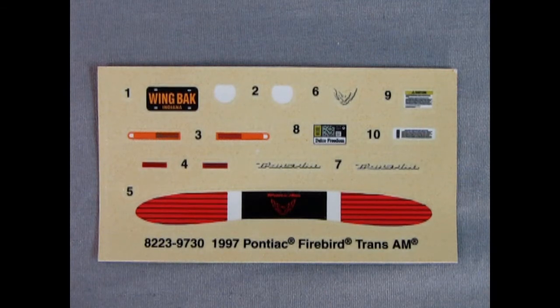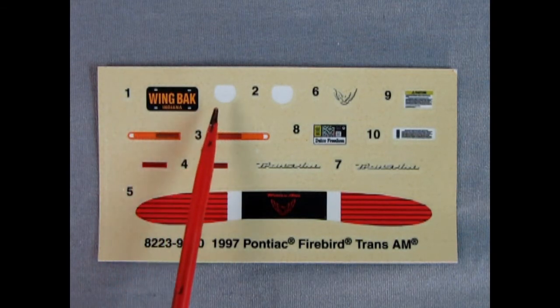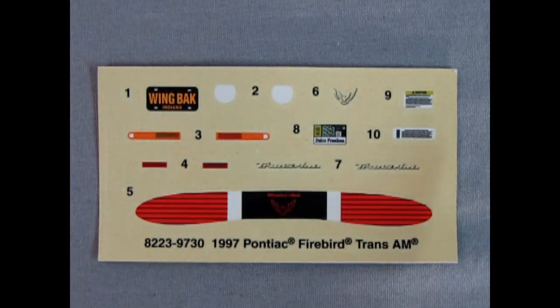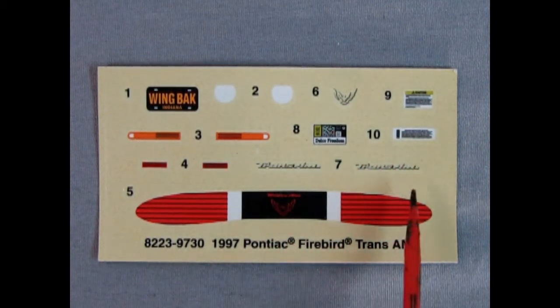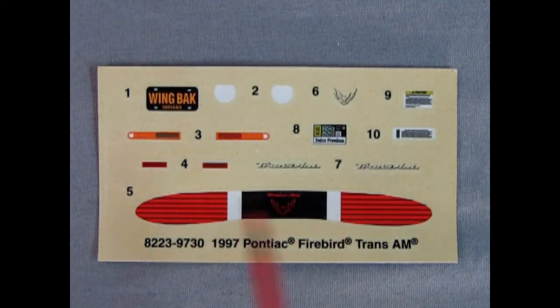Here is the decal sheet for our 1997 Pontiac Firebird Trans Am. We've got a lovely wing-back license plate from Indiana, front signal lights, the Pontiac emblem, details for under the hood, Pontiac script, Firebird script, the rear tail panel with tail lights, and our side marker lights. Really cool decal sheet — not much in the way of flames or side stripes, but I like it.